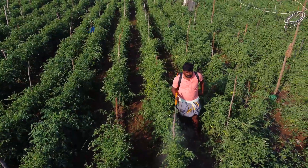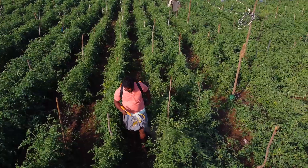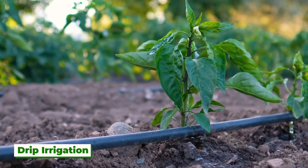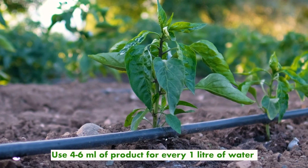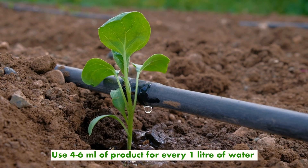The product can be used starting from the time of flowering till fruit maturation to bring the most beneficial result. For drip irrigation, farmers can add 4–6 ml of product for every 1 litre while drenching or drip irrigation.